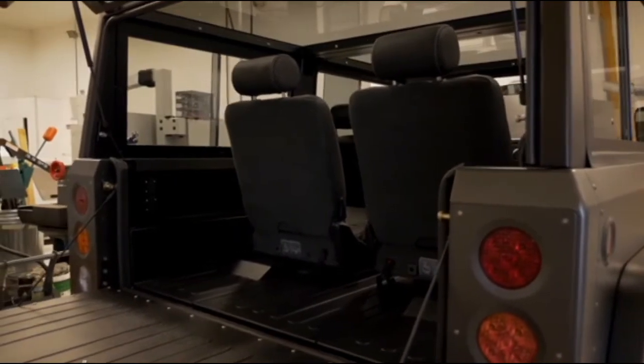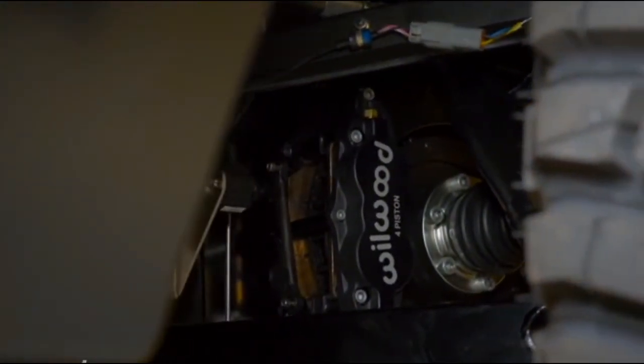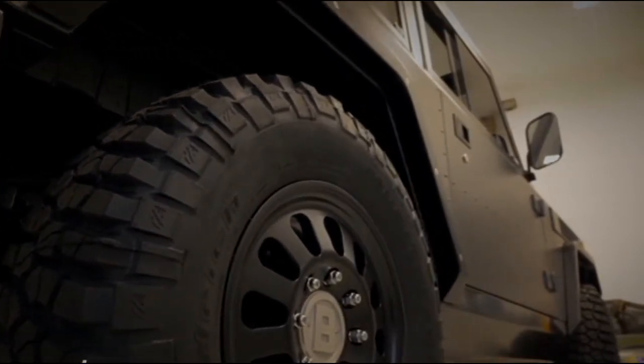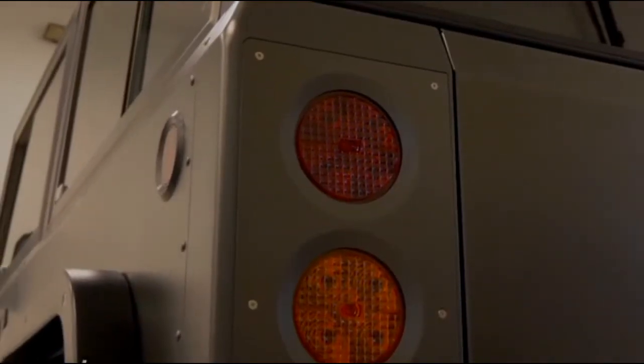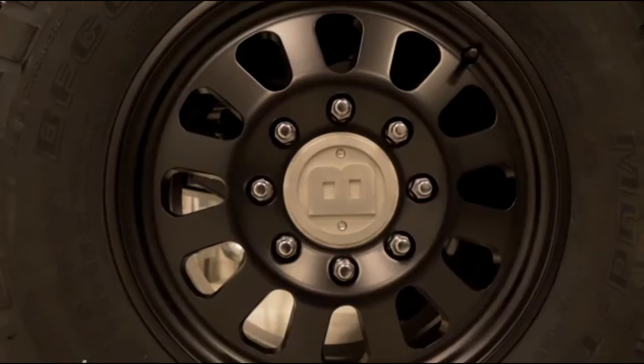So why throw an electric drivetrain into such a vehicle? Instant torque, baby! The B1 can put out 470 pounds of twist, available as soon as the driver touches the throttle. Combined with dual motors, this beauty should be a beast when it comes to low-speed rock crawling. And how does 360-equivalent horsepower sound to you? It sounds pretty darn good to me.